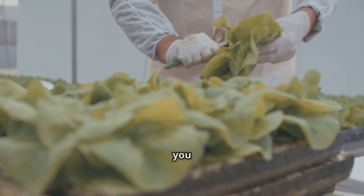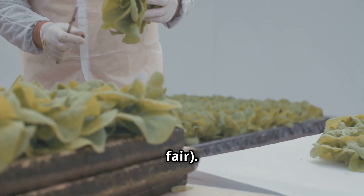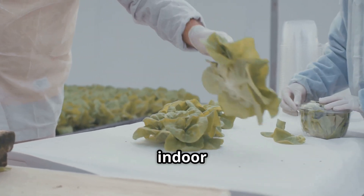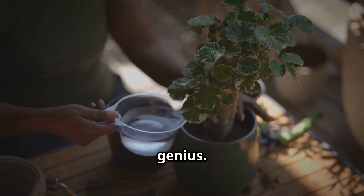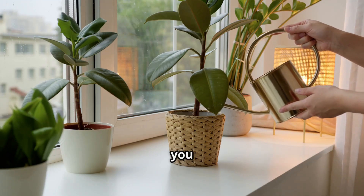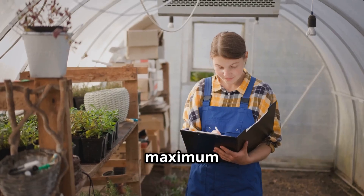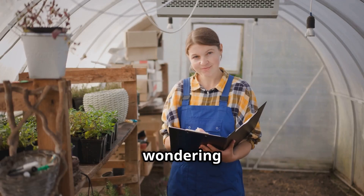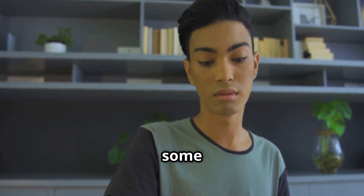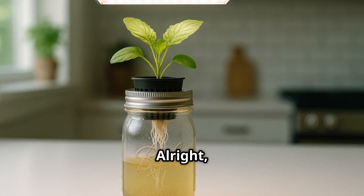No plumbing degree required, no toolbox needed — unless you count scissors for opening a nutrient packet as a tool. The goal here is fast results, happy plants, and a very happy you looking at your thriving indoor garden. Forget needing acres of land or a PhD in botany. We're going to show you how to get lush, vibrant plants growing with minimal fuss, minimal mess, and maximum satisfaction. By the end of this, you'll be wondering why you didn't start sooner.